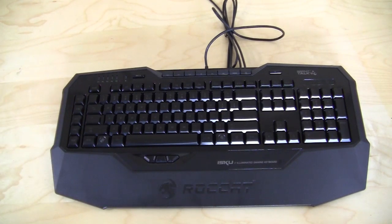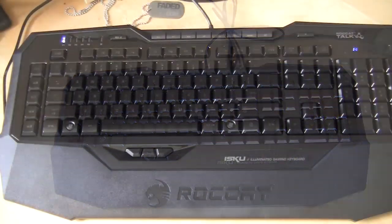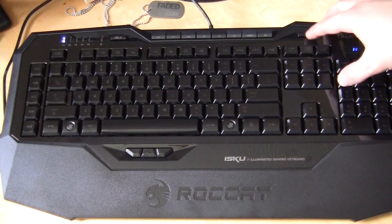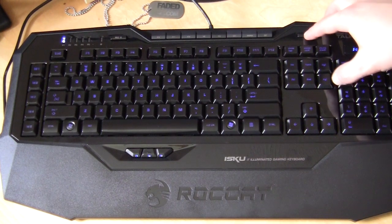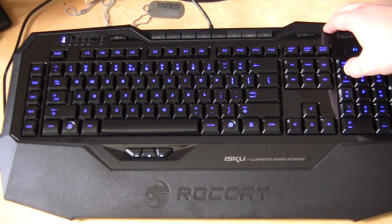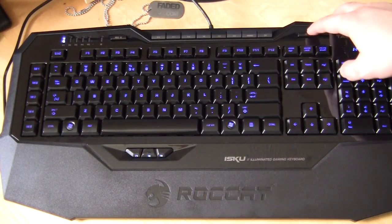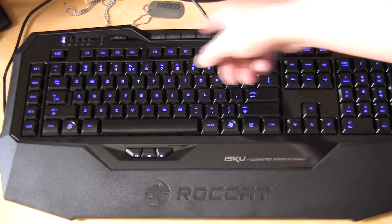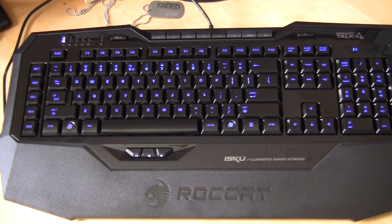Now I have the keyboard plugged in. There are six different levels of illumination — you may not be able to see it as much since we're in the daytime, but here we go: one, two, three, four, five, and six is off. Setting it to the highest level, you can see that lovely blue illumination. No other colors, but I like it. The only thing that isn't really illuminated is the multimedia keys up top, but that's not a huge deal to me.